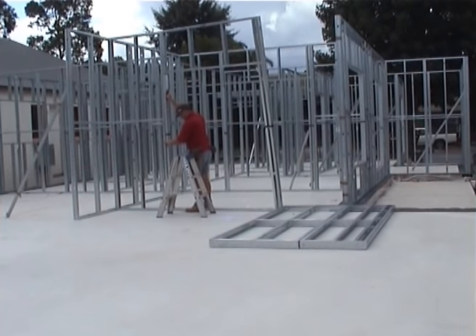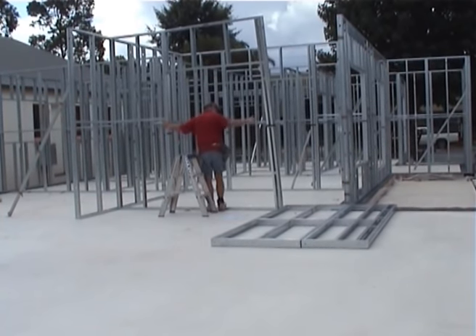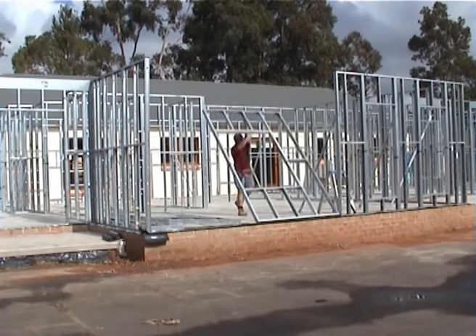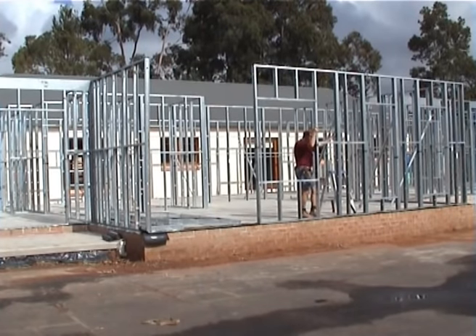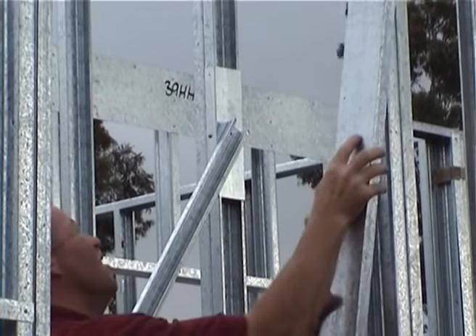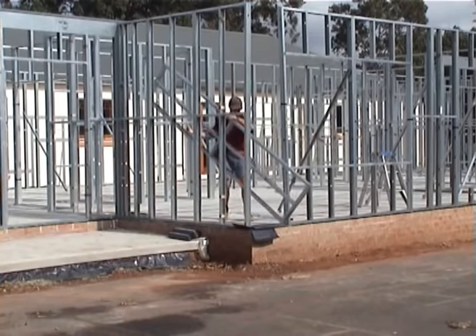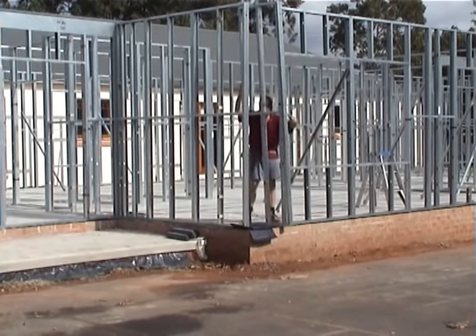We call it building by numbers — continued frame assembly, building room after room. Panels are designed as wall, window, or door panels. Continue to refer to the framing plan for positioning. The unique PAL construction process makes home building so easy.